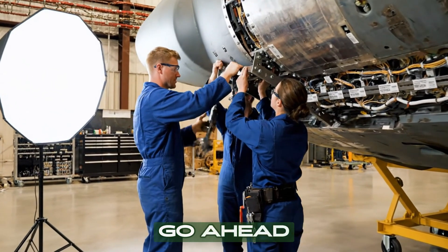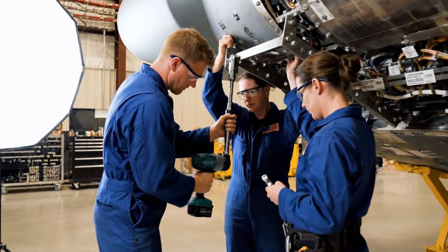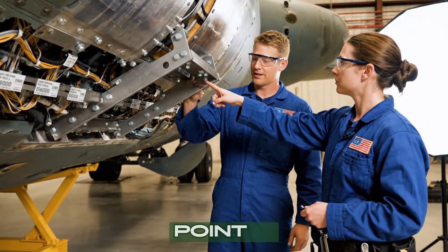Brackets aligned, go ahead. Setting the torque now. Next point is right here.